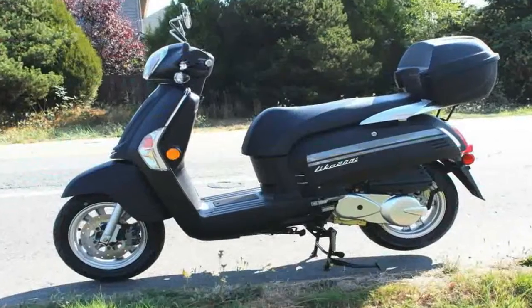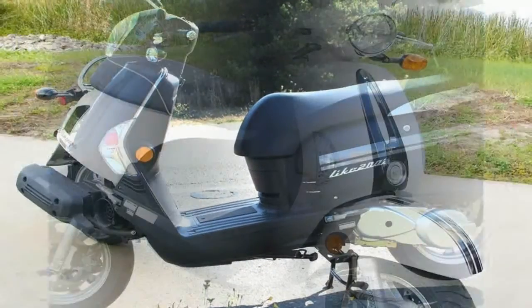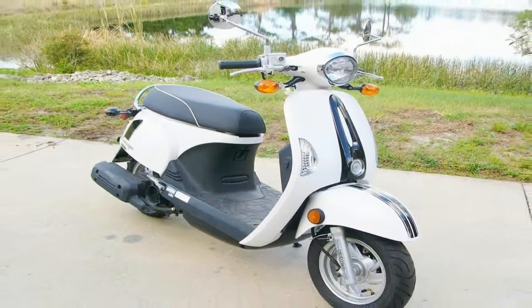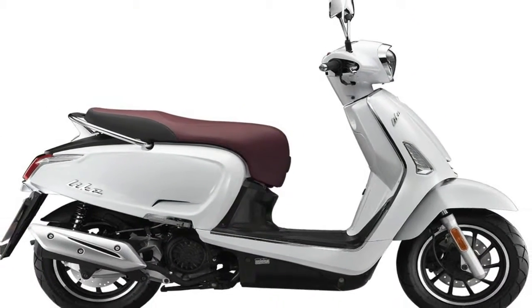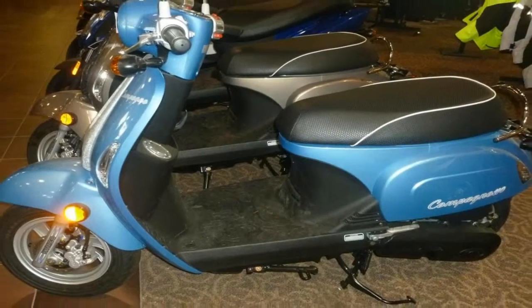A hydraulic disc brake setup slows the front wheel, but the rear wheel gets the still typical drum in back — really not surprising given the small wheels and Kymco's need to keep production costs down to protect the holy bottom line.